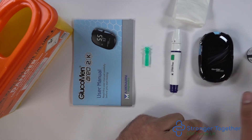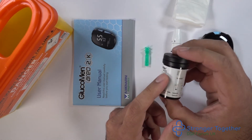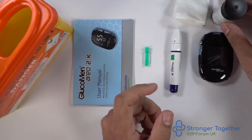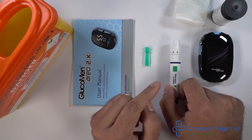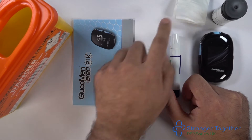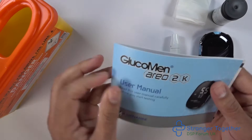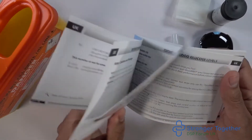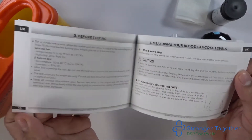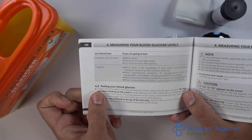First of all, check the test strips are for your machine — in this case the Glucomen REO2K device — and check the expiry date. Here we have our Glucoject dual lancing device and the lancet, our instruction manual, our tissue, and our sharps box. If you flip to the section for measuring your blood glucose levels, you can see there are detailed instructions in that manual, so please refer to that if you need any further help.